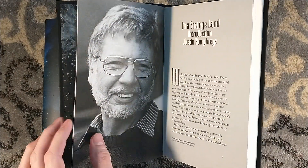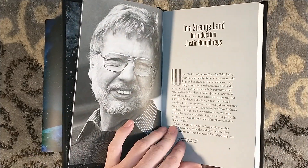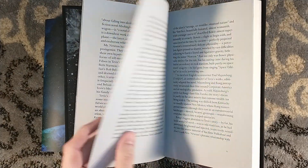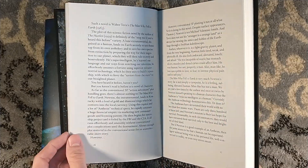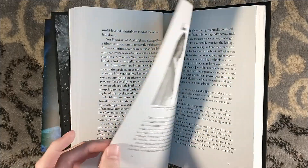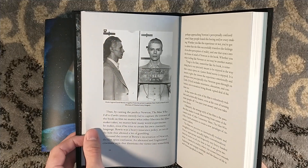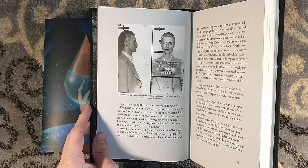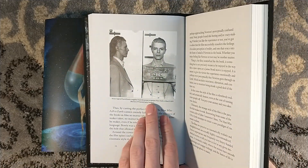So this is the original — 'in a strange land,' a nice little reference to Stranger in a Strange Land. The Man Who Fell to Earth, written at the height of the Cold War, deals with Thomas Jerome Newton. It was adapted into a film back in the 70s featuring David Bowie as Newton.